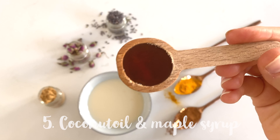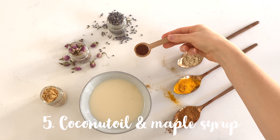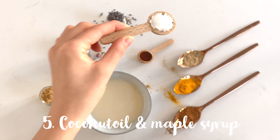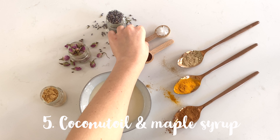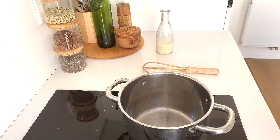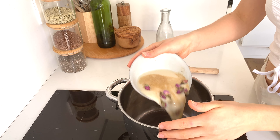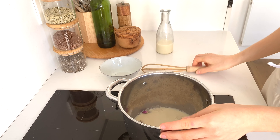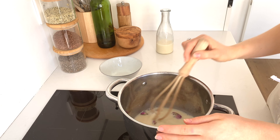Last, you can add some coconut oil for creaminess and some maple syrup for sweetness. I usually skip this step because I don't want my sugar levels to spike right before I go to bed. Make your choice and warm everything up together. Today I chose oat milk, roses, cardamom, vanilla, and ashwagandha.